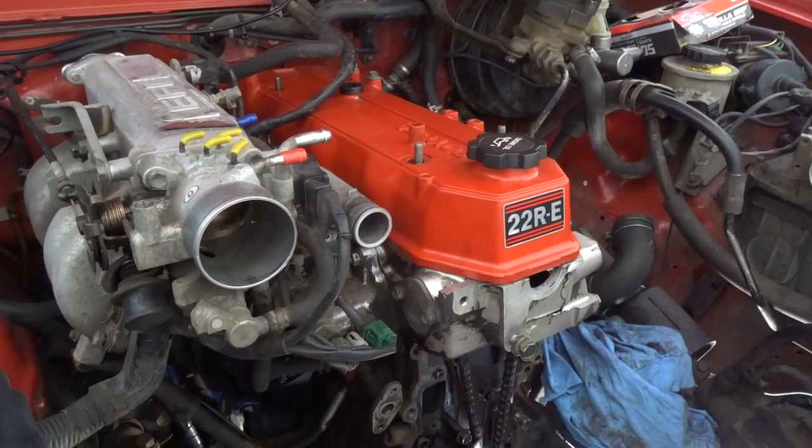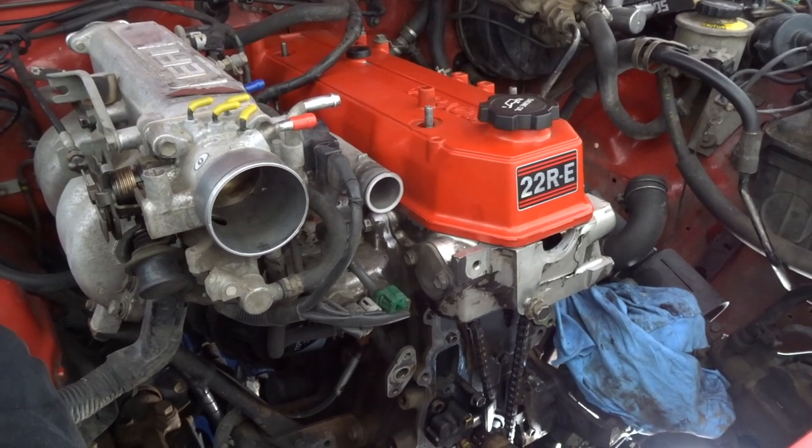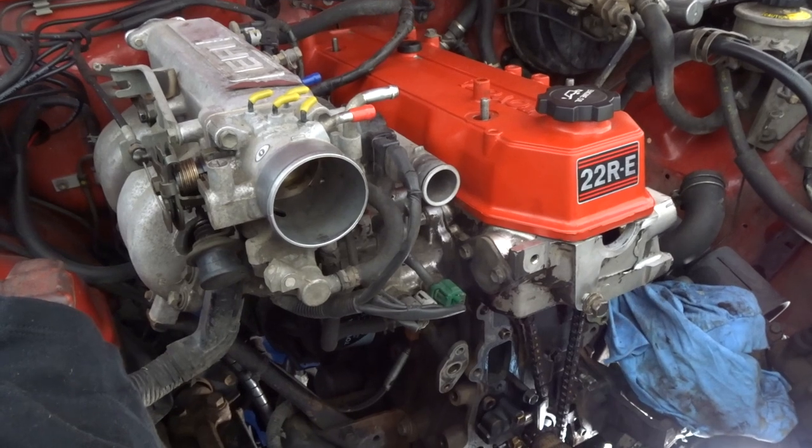Toyota 22RE. This is how to remove your oil pan. This is my way of doing it, my experiences. This is my first time doing it on an IFS system.